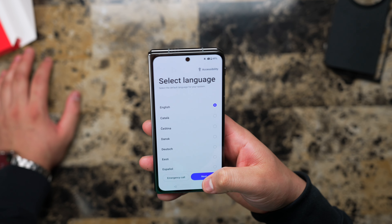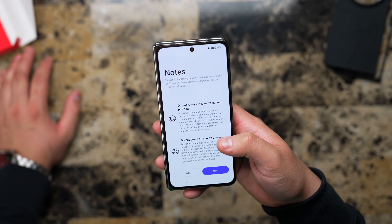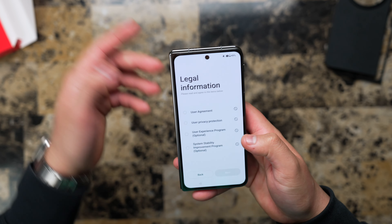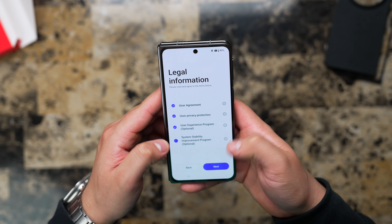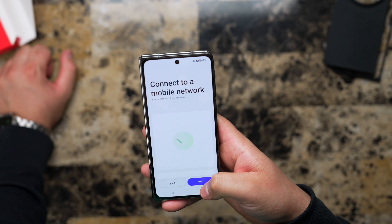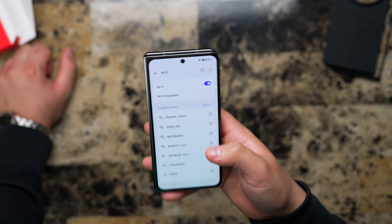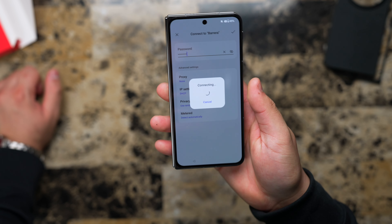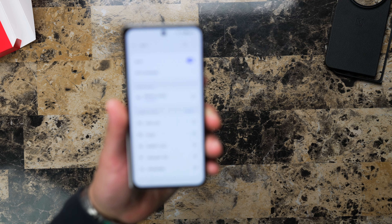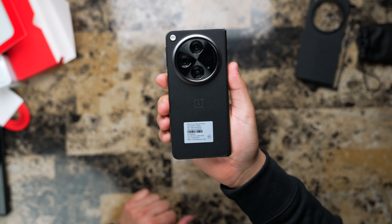Alright, let's set it up — English, United States. 'Do not remove exclusive screen protectors' — okay, you know nobody actually really reads this stuff but we're just gonna go ahead and check them off anyway. 'Connect to a mobile network, insert a SIM card if you have one' — I do not, I have an eSIM. Okay, cool, download your eSIM. First we have to connect to Wi-Fi. Alright, connecting to Wi-Fi now. So far the material on it is really good.